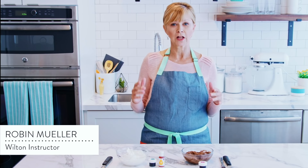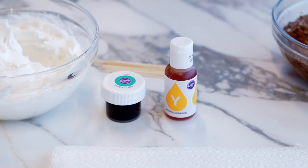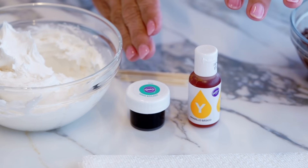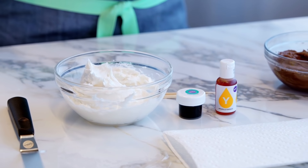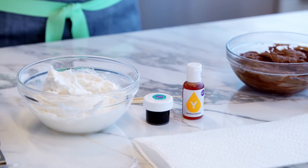There are lots of options for coloring your icing, but gel-based icing colors like Color Right and icing colors are perfect because they're concentrated and you only have to use a small amount. They will not thin down the consistency of your icing like grocery store liquid food colorants will do. This is especially important when you are making deep or brilliant colors, because they're going to require a lot more icing color to achieve the shade you're looking for.